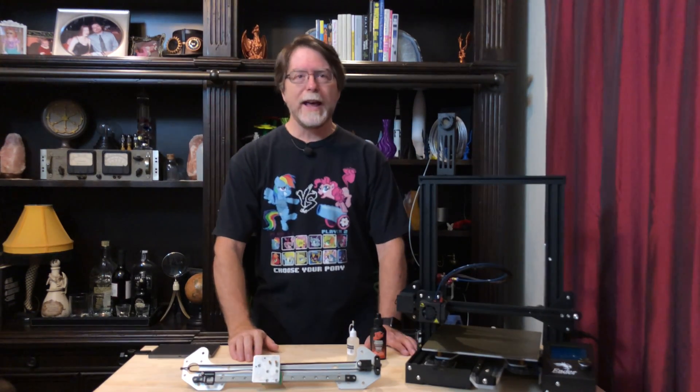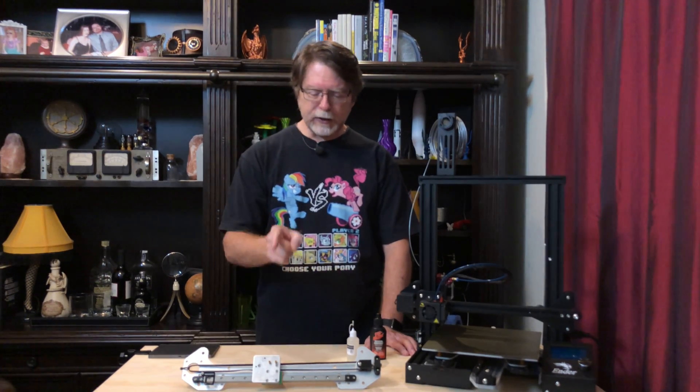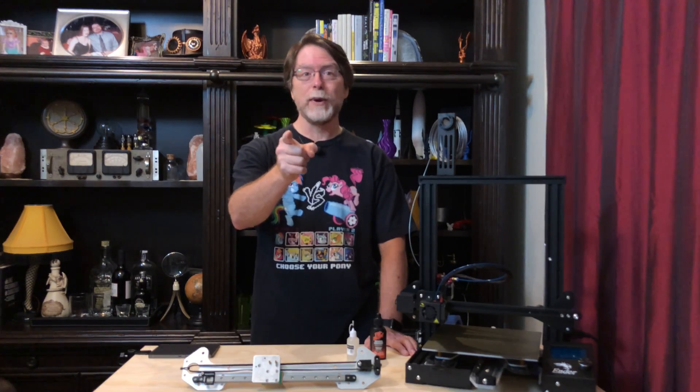Hello 3D printing friends! Today on the BV3D channel we are going to install the 3D Fused X-Axis Linear Upgrade Kit for the Ender 3 and Ender 3 Pro 3D printers. Stick around and we'll get into it right after this. I'm Brian and you are watching BV3D.